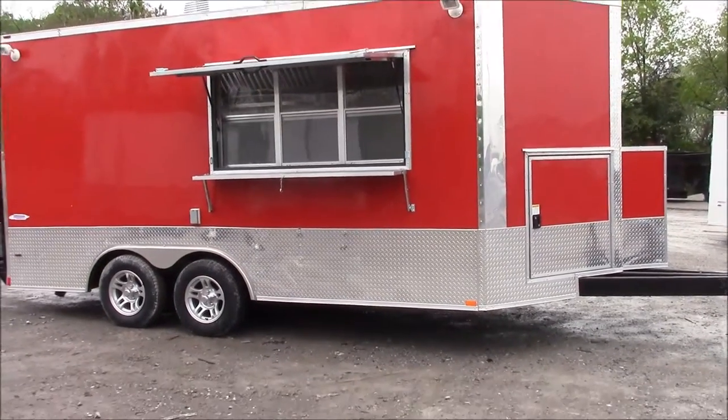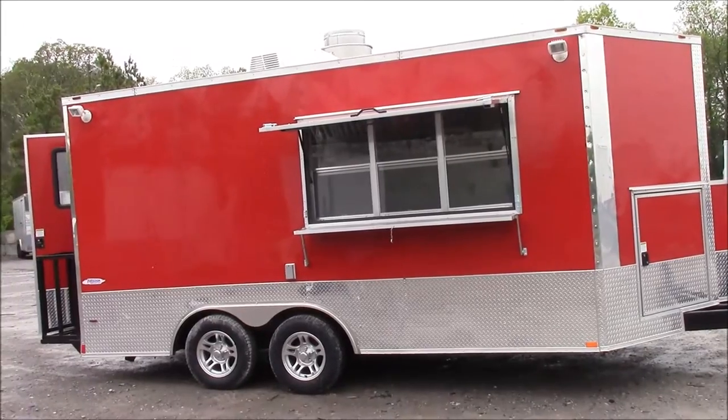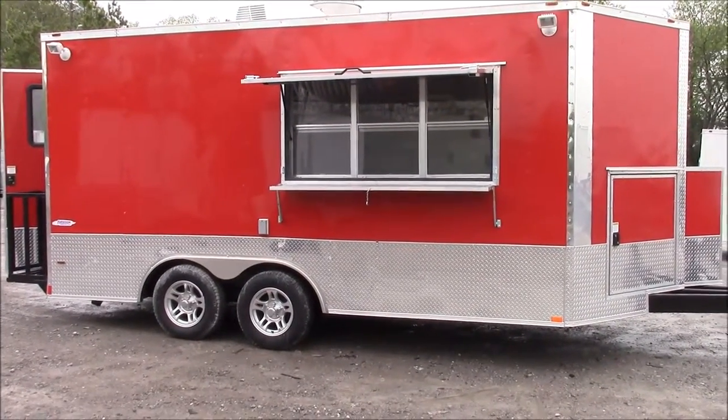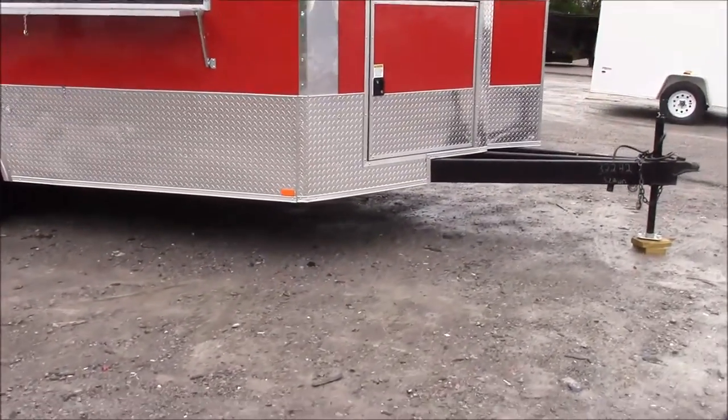Today we have an 8.5 foot by 16 foot concession trailer with a V-nose. This trailer is red for the exterior color. We have a 24 inch ATP stone guard around the entire bottom of the trailer.